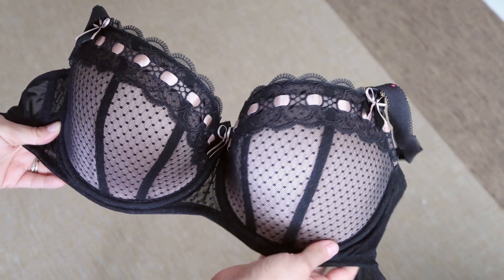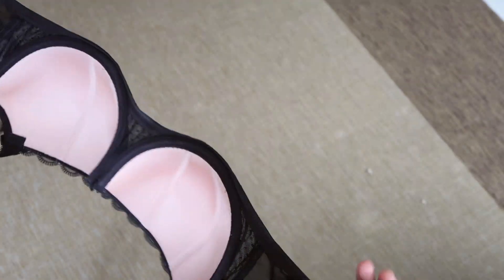Bra shopping when you're an uncommon size can be so difficult. Trust me, I know the struggle, especially when you want more affordable options and style choices. Today, I'm going to show you how to measure your bra to get the perfect fit when you bra shop online.